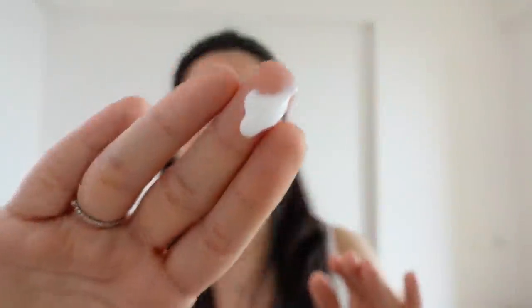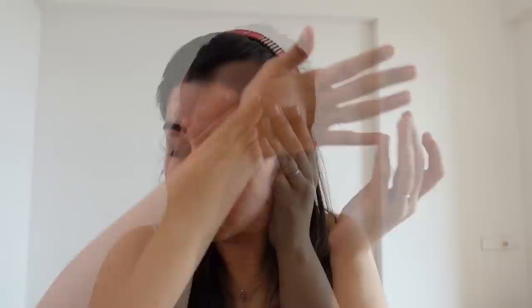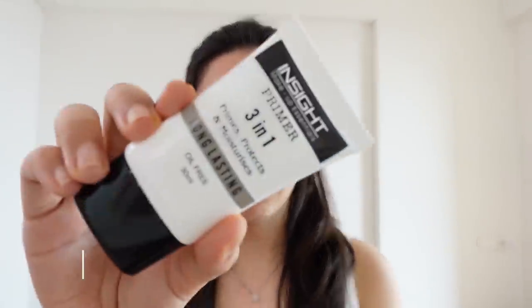First things first: if you have a budget for something, do a lot of skincare. Keep your skin well-prepped and then apply makeup on it.